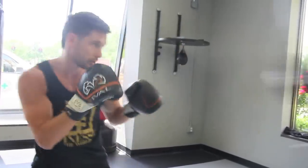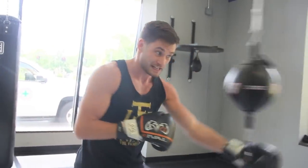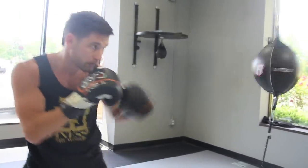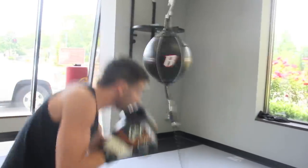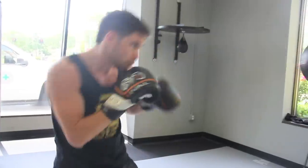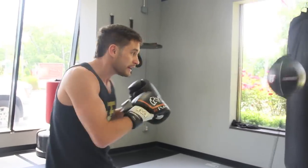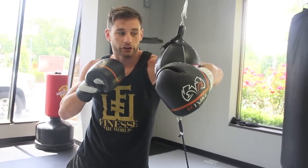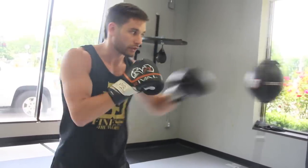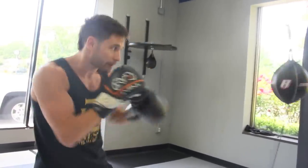Find it with the jab. Notice what just happened — I threw that right hand hard, the bag flew back and hit me in my shoulder. I can work on my head movement. The timing of that hook is important. If I throw too wide, I'm going to end up out of position. If I throw it when the bag is back or forward, I'm going to miss it too. So timing is very important, and that's when I want to put my hook right behind my right hand.